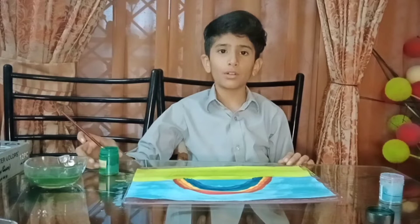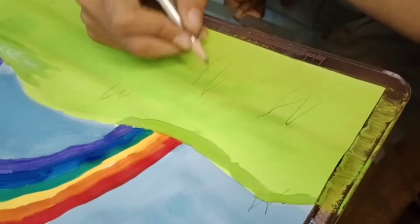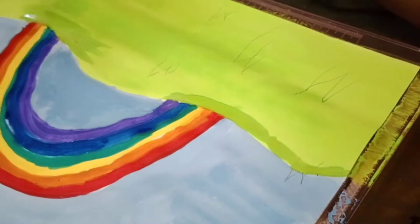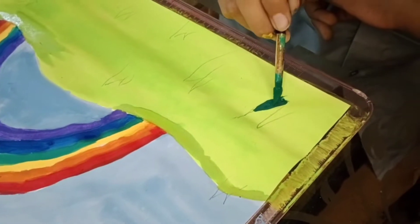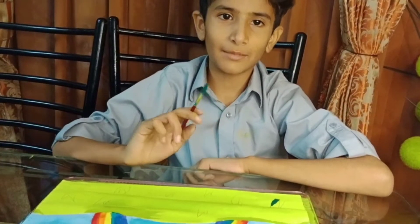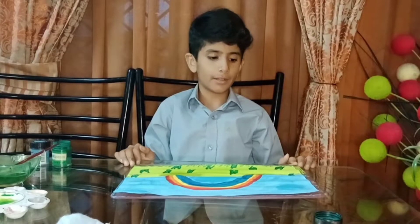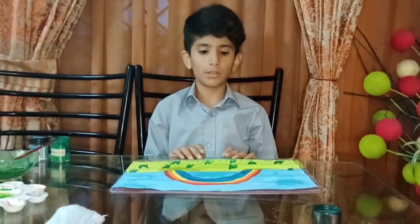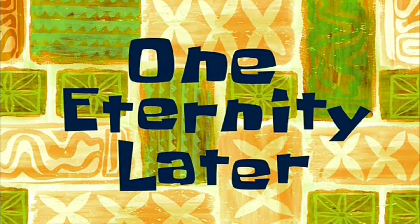Now I will draw the grass. I have drawn the grass. Now I will paint it in dark green. I will paint it in dark green.